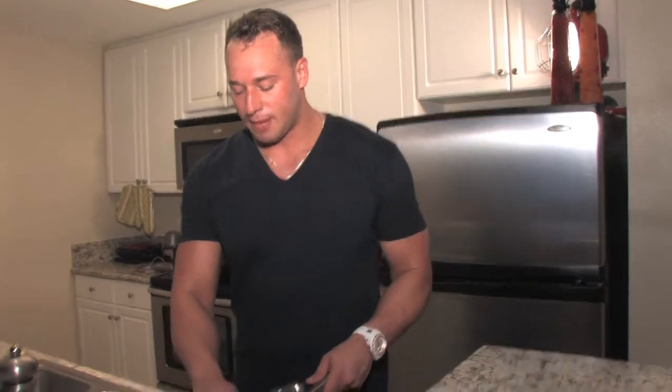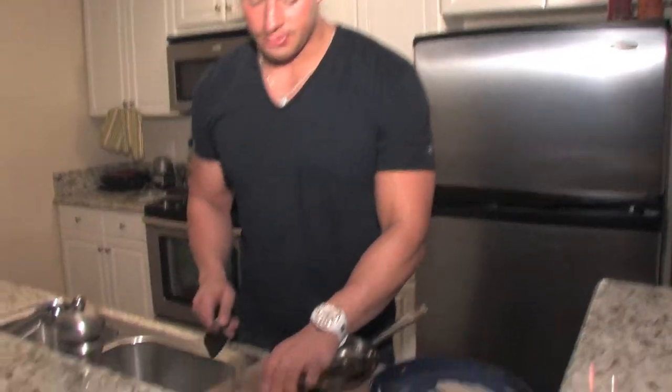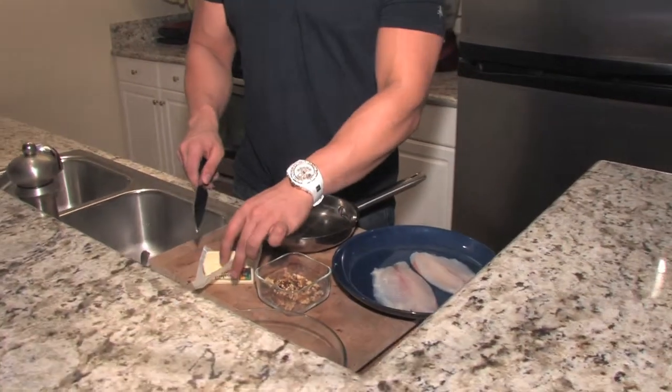I just toasted up some walnuts for you. We're going to put these in the jar, let them rest, and get rocking with the rest of our dish. So we just got the pan ready for the tilapia. We put a light olive oil in there to get a nice caramelization of the fish. First thing we're going to start off with, before we get to the fish, we're going to start off with our apple walnut sauce.